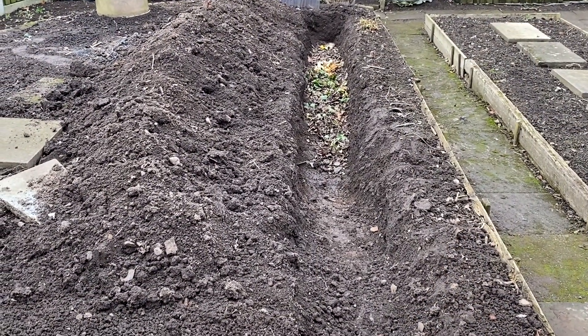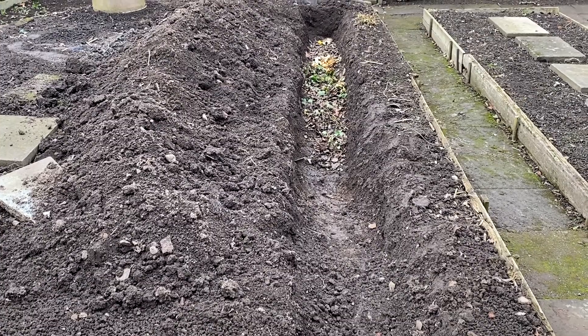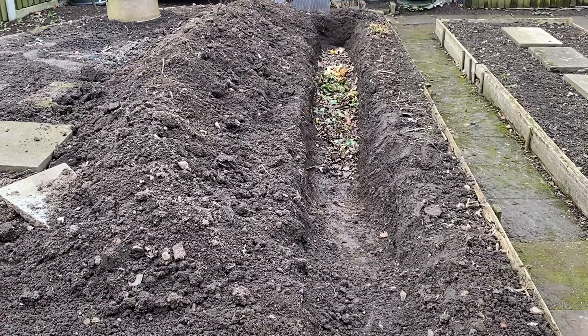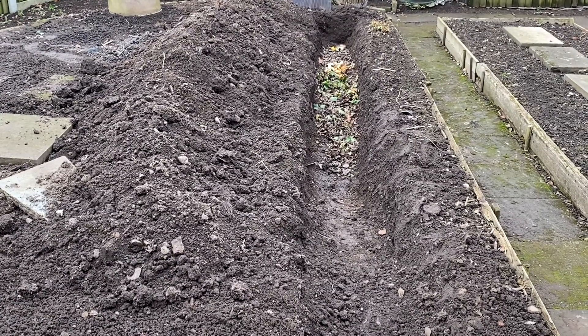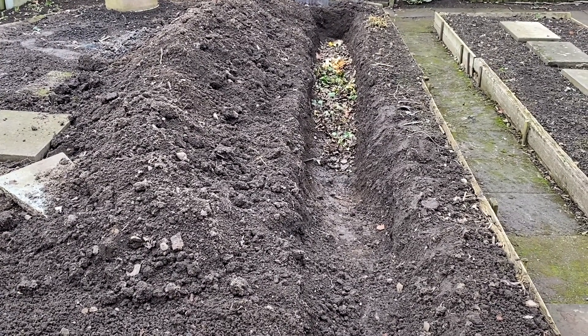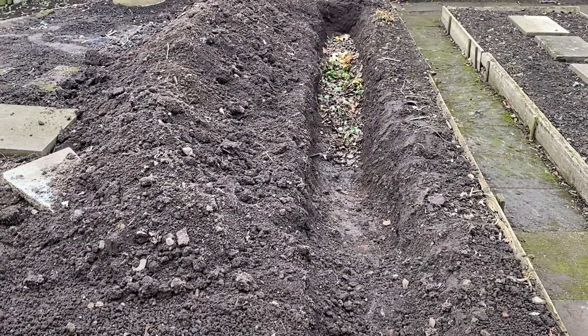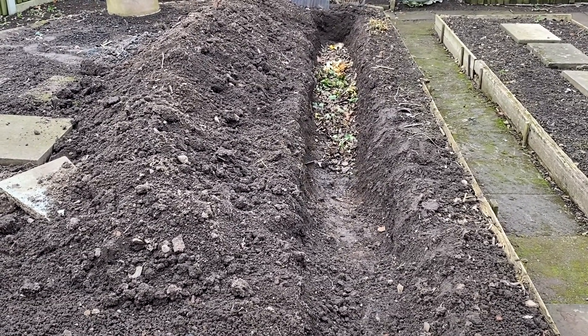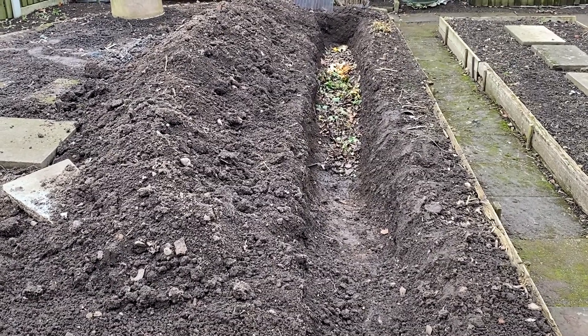We want to grow some peas or beans this year, so I thought I might dig a trench and start putting my compost in to enrich the soil. I think I'll do that in our cut flower bed — have a trench for our peas or our beans and start collecting our kitchen waste to put in there. It's just started to rain a bit and it's gone really, really windy.